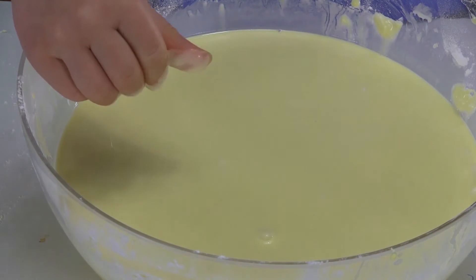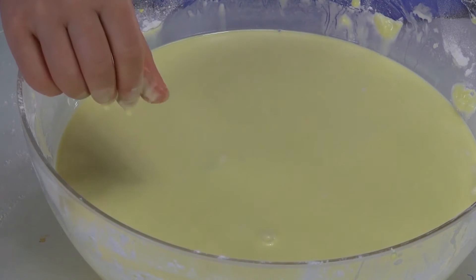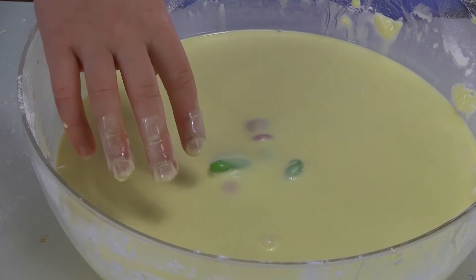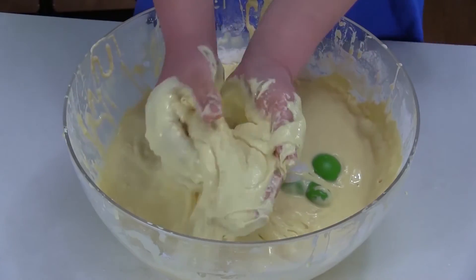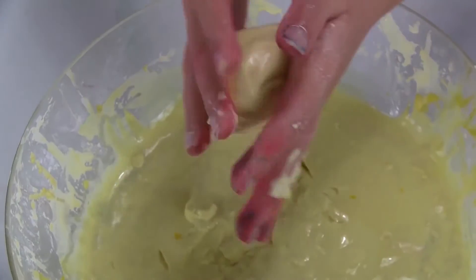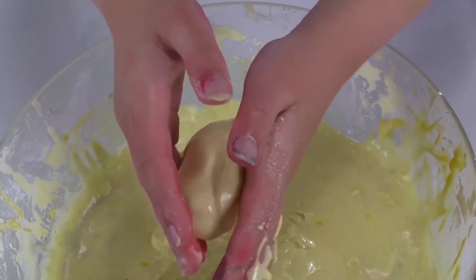See how hard it is to sink the toy? But when you look at it closely, it is still liquid. Pretty weird, huh? Try getting a handful of the mix and roll it in your hand. See how hard and sticky it gets?